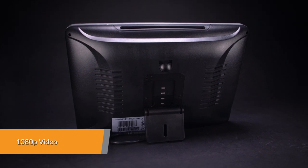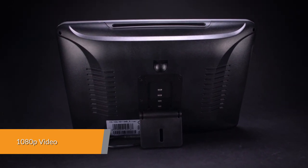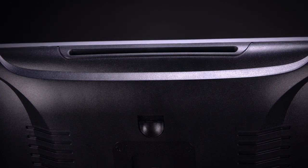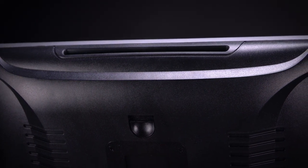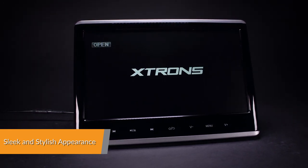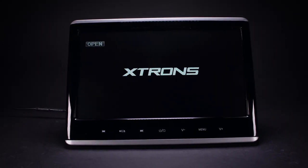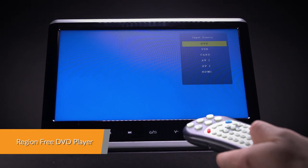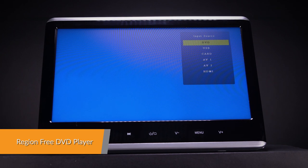Equipped with the latest video decoder chip, the HD116HD supports playing high-definition 1080p videos. A striking design with sleek touch buttons brings together both elegance and functionality in perfect harmony. This unit is compatible with most DVDs and CDs that are available on the market.